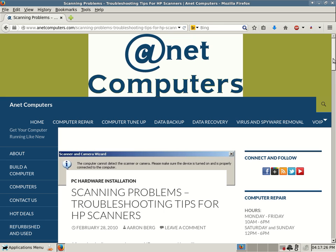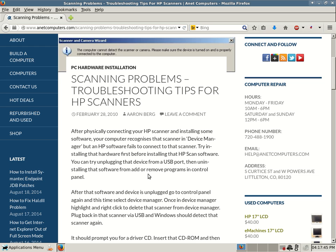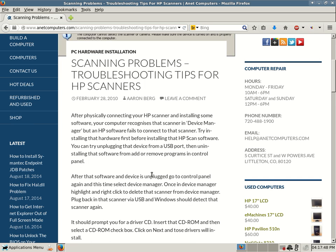Hello, this is Aaron with ANetComputers from ANetComputers.com with another possible potential fix for your most common computer problems. This one deals with scanning problems, more specifically with an HP product — troubleshooting tips for HP scanners. After physically connecting your HP scanner and installing some software, your computer recognizes that scanner in Device Manager but the HP software fails to connect to that scanner.